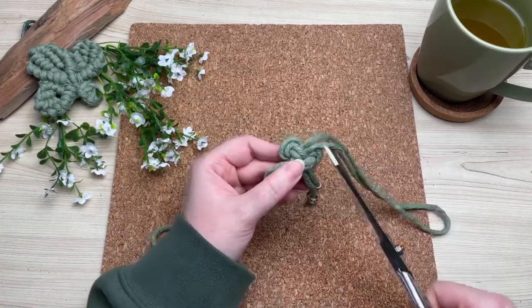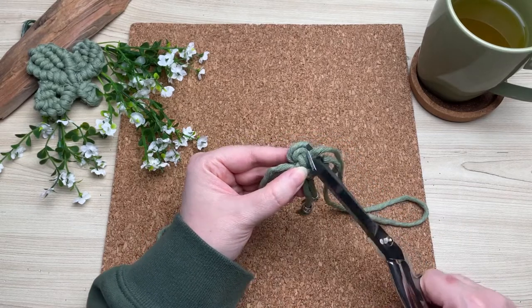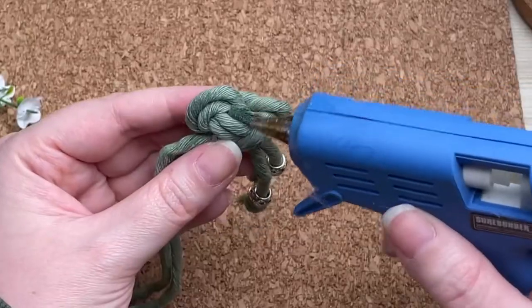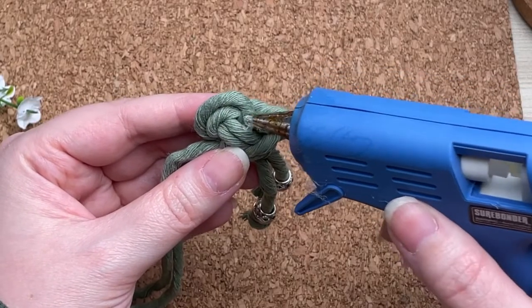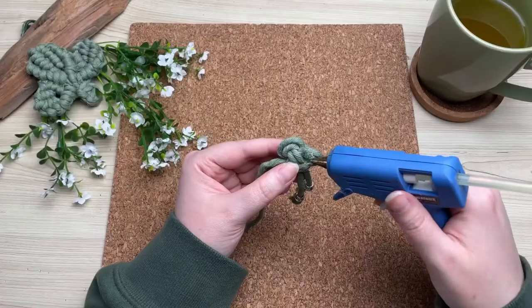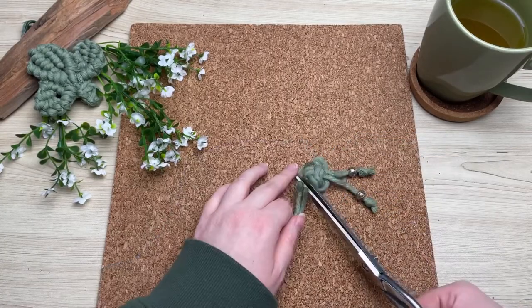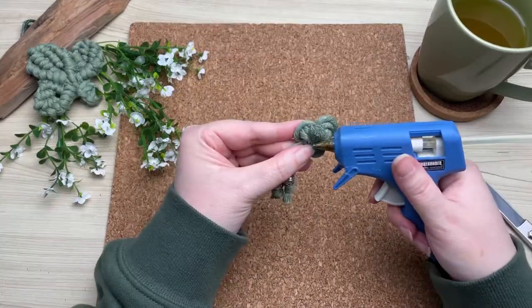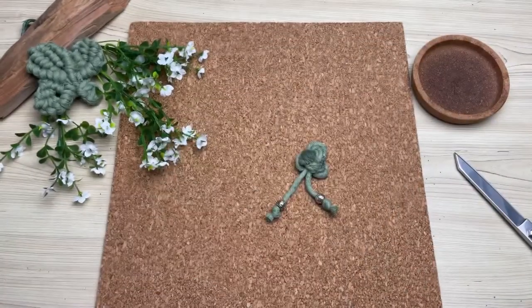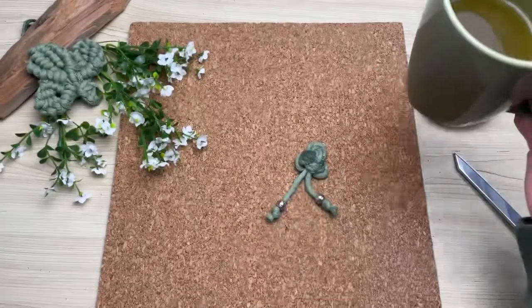Now we're going to flip it over and snip off the ends. To prevent it from unraveling, we're just going to dab a little bit of hot glue right at the end — we don't want a lot, just enough to make sure it won't slip through. Repeat on the other side. I'm going to take a sip of my green tea right now because we want to wait to make sure our hot glue is dry.